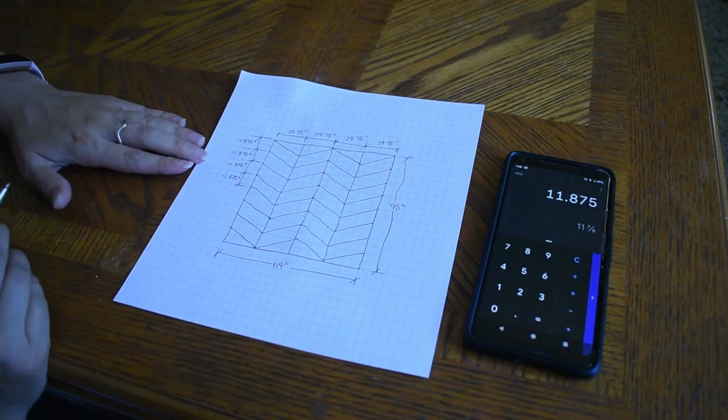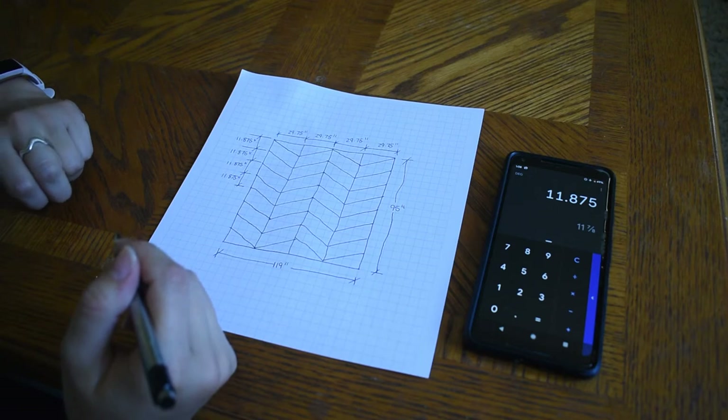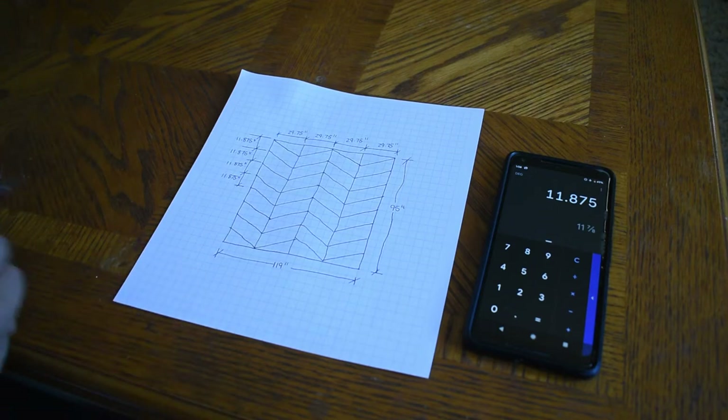This is what it looks like after I've sketched it. If you think you might get confused about the colors as you're painting, it also might help to color this in so you know where to put light blue or dark blue, or whatever colors you're deciding to use.